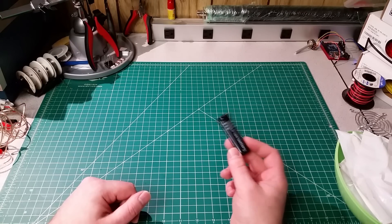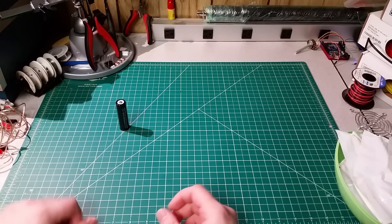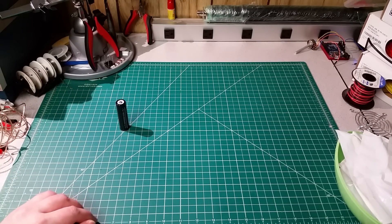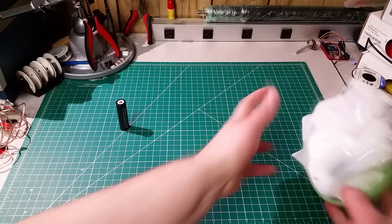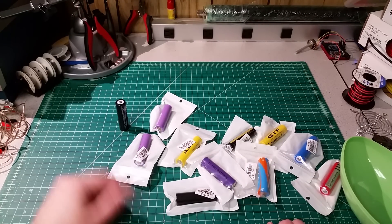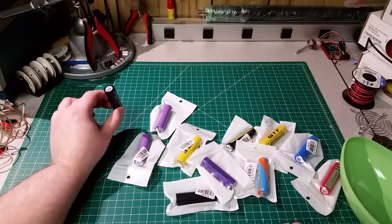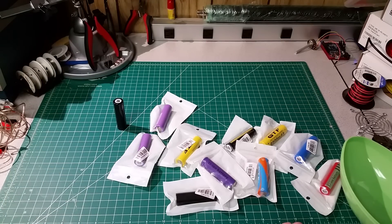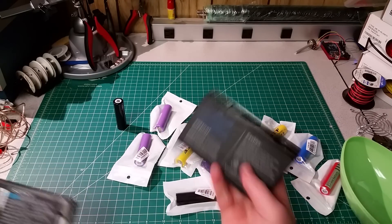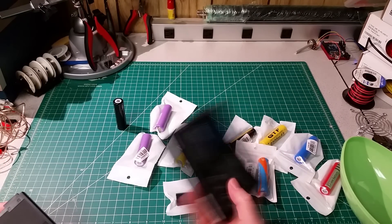I figured it was time to find out for myself, since I've got a project coming up where I'm going to need a number of 18650 lithium-ion cells. So I went ahead and ordered an assortment of batteries from a couple of different suppliers. I've got a couple that I've had sitting around that I may know a thing or two about already. And then I also looked at a couple of alternative sources, mainly a really inexpensive replacement laptop battery pack, which I'll be pulling apart.